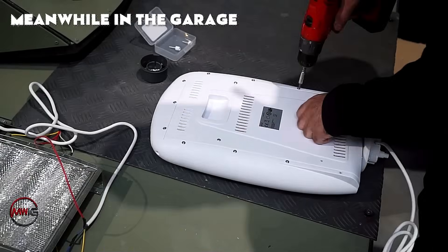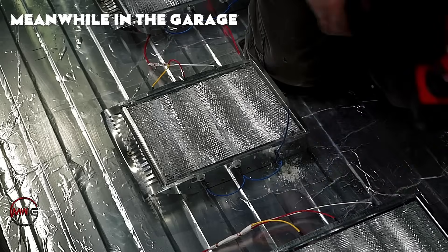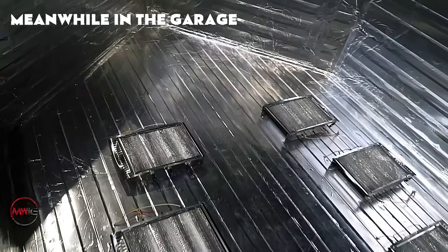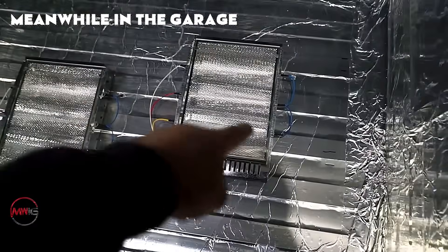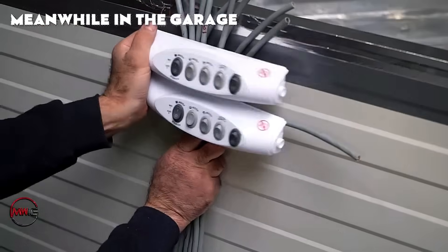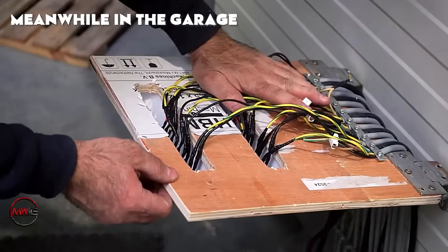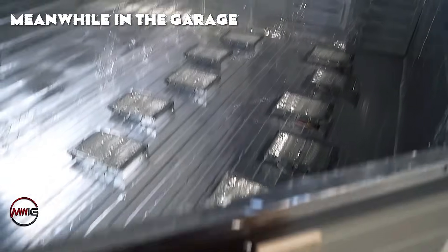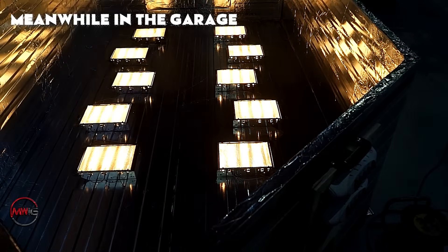Without this insulation, a large portion of heat would escape, causing uneven softening of the polycarbonate sheet. The reflective insulation maximizes heat retention, which is essential for achieving precision in vacuum forming. The cables are heat resistant. The wiring is meticulously arranged to enable control over each individual heating panel, and the control panel enables the operator to fine-tune the heat levels, ensuring the polycarbonate softens evenly across the surface.